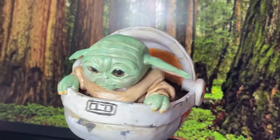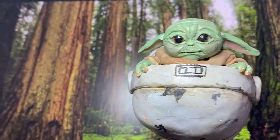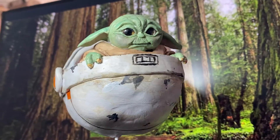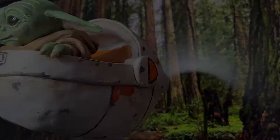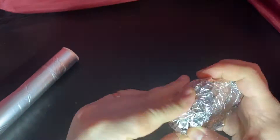Hello, this is Patrick from Sutherland Handmade, back with another sculpt for you today. We're doing one of my favorite recent characters, Baby Yoda, Grogu himself. I'm so excited for this. I made one in my earlier days of sculpting, and I think I'll put that up on the screen here, but I wanted to remake one and make one with a little bit more detail, so we're going to get started with the pod.